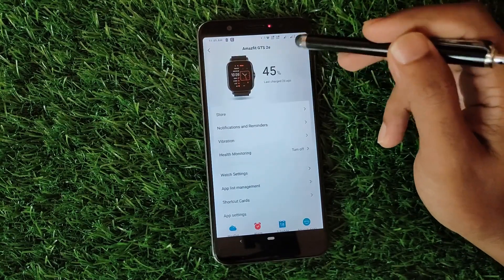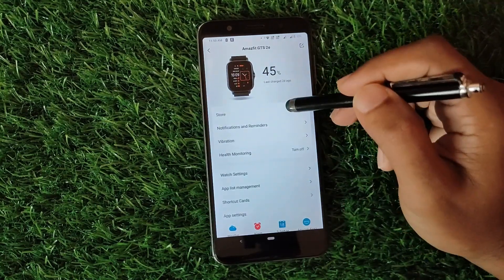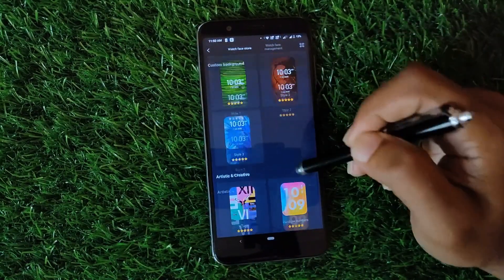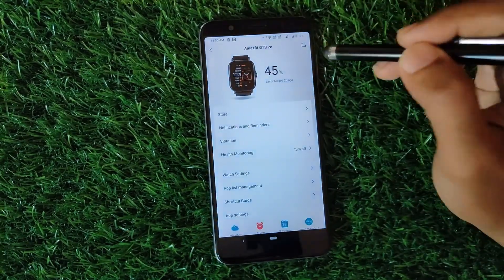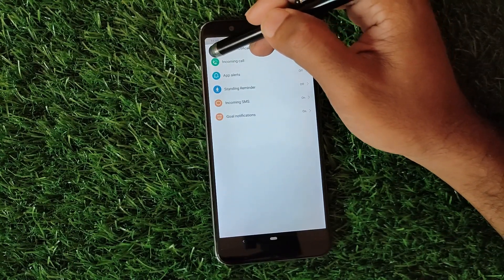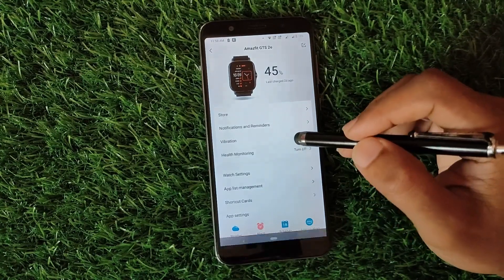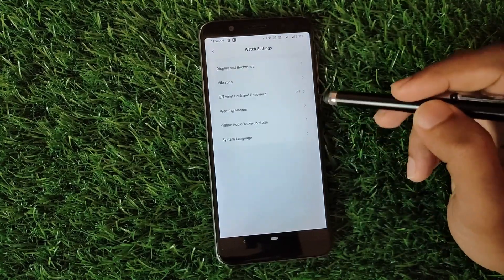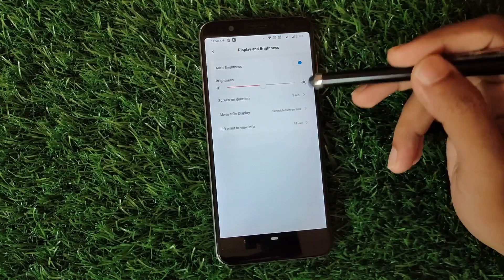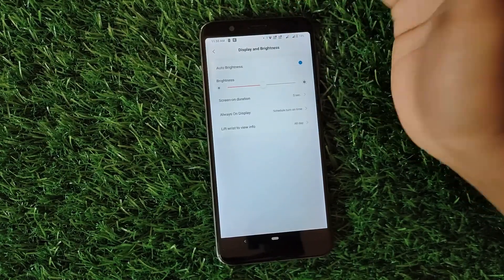If you go to your watch in the app, it shows the battery percentage. There are different sections here like the store — for example, opening the store section lets you get all the watch faces which can be directly synced onto your watch. We also have notifications and reminders where you can set alerts for incoming calls and SMS. Then there's vibration, health monitoring, and watch settings where you can adjust display and brightness, auto brightness, screen-on duration, and the always-on display.